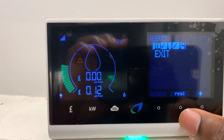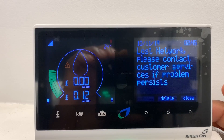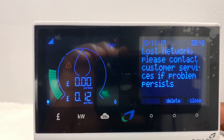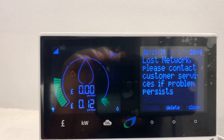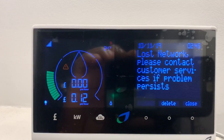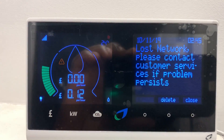Select and then read. The message says: 'Lost network. Please contact customer services if problem persists.' Now, I don't believe I've lost any network — everything seems to be working correctly. You can see I've got four bars signal.